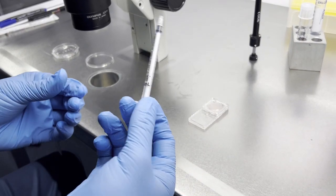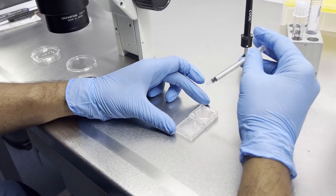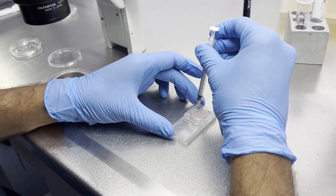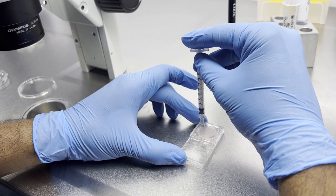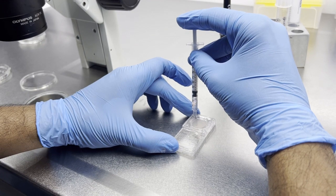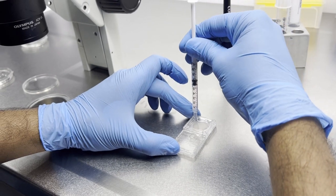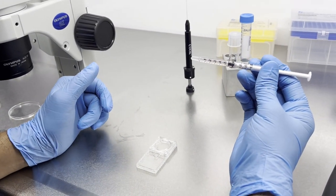You have to take a new fresh syringe. This is the first hole and this is the second hole. By putting this syringe into the second hole, we take the prepared sperm like this — up to 0.5 ml. We are going to use this sample for our ICSI procedure.